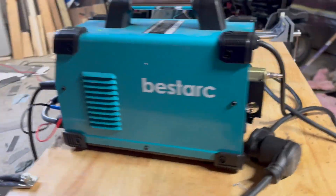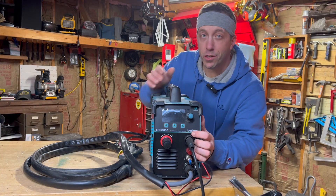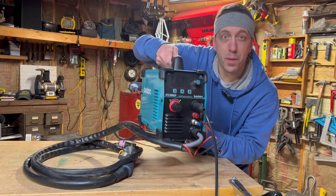It's a handsome little machine. The blue and the black mesh really well together. And for being a strong machine, it's really light — the unit itself weighs about 20 pounds.